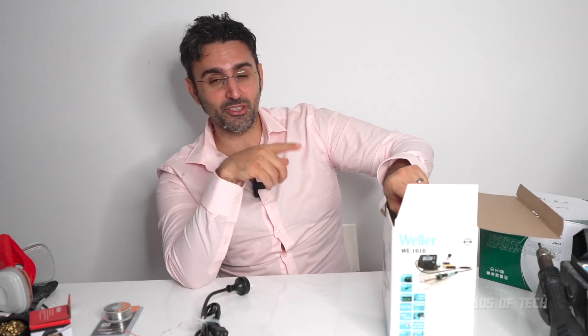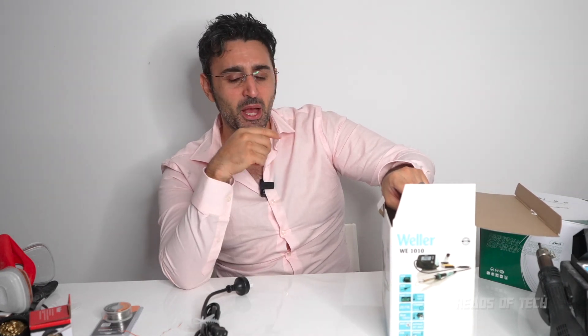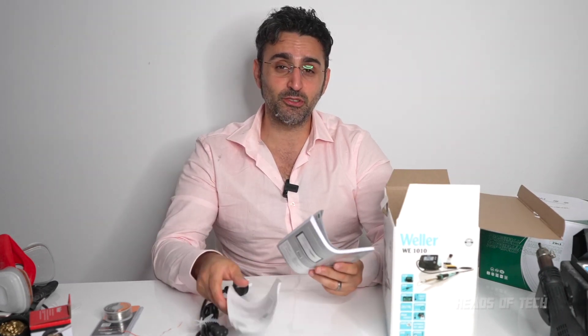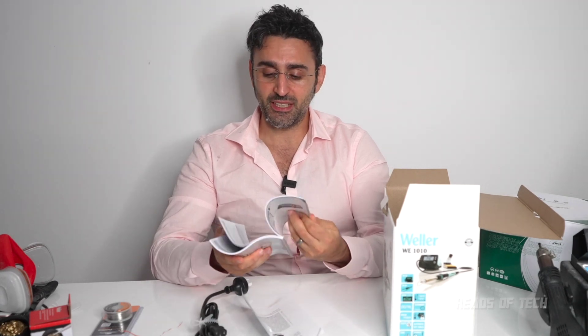I couldn't get a Hakko — I think I'll probably get one eventually because everyone online seems to get the Hakko. But the other thing that's good about this Weller is that the heat temperature sensor is actually in the tip. What that does for me, I don't know — I'll find out. You also get a nice manual.